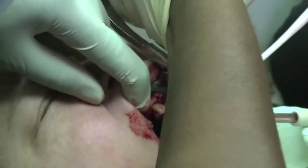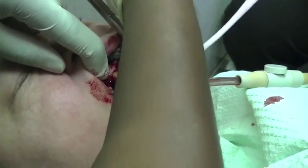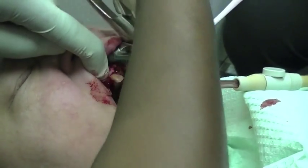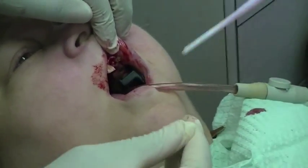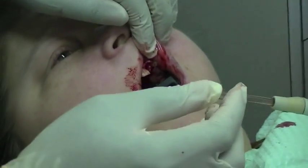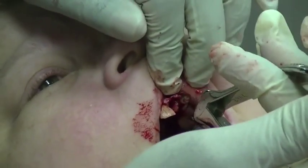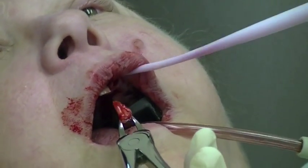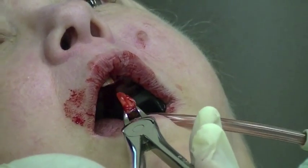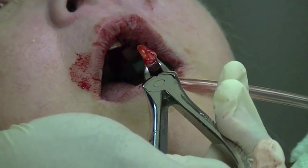There it is. Again, a tooth without a clinical crown — extensive decay — was able to be successfully removed.